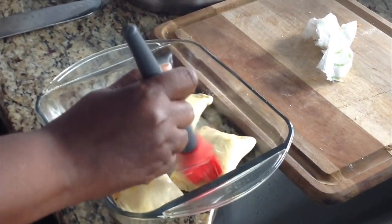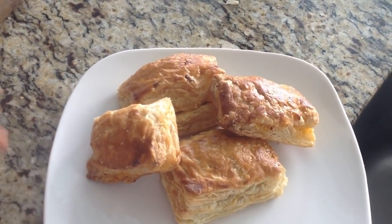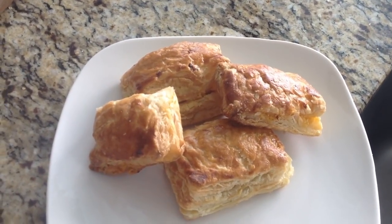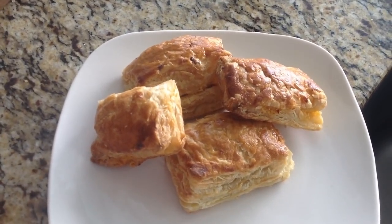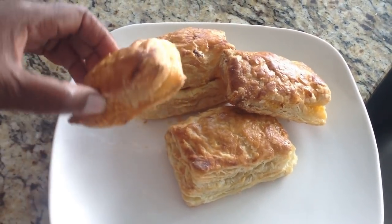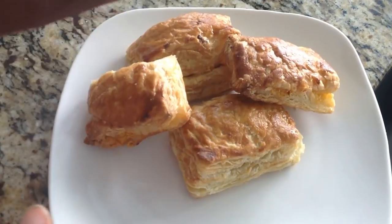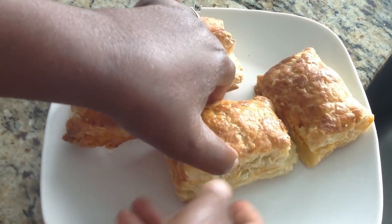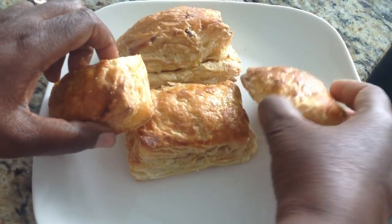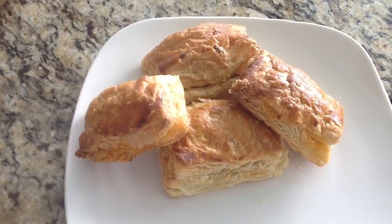Here is the final product — our patties! If you notice, they have a nice color on top, which we got by brushing the egg wash on. I also want to show you the difference: this one was made with a single layer of dough — it's a little smaller and thinner — and this one here was made with the double dough, so it's thicker. It all depends on whether you want your patties thicker or thinner.